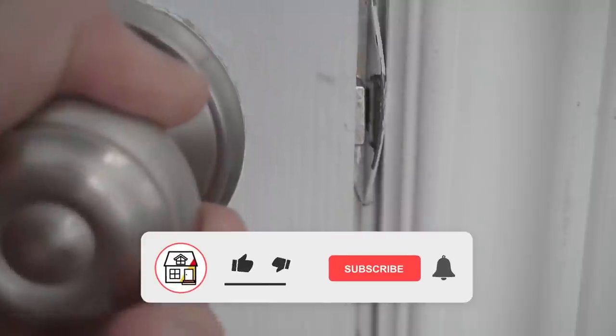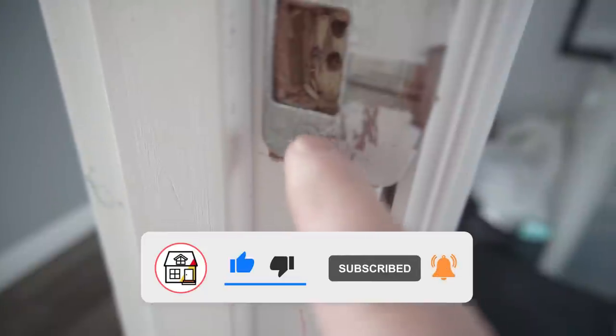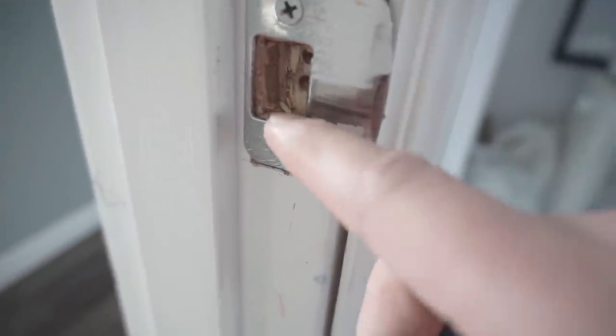Welcome to Fix This House. If you're new to the channel, please consider pressing the subscribe notification bell so you can always be in tune on DIYs, how-to videos, and product reviews. Let's not waste any more time — let's get to tip and trick number one.